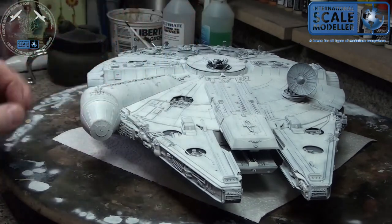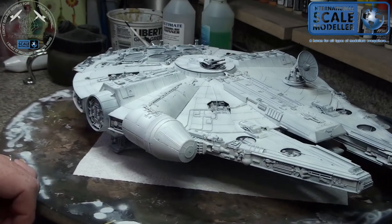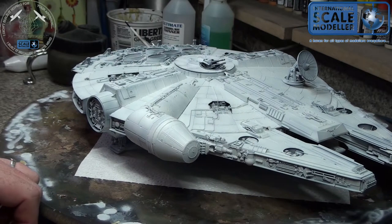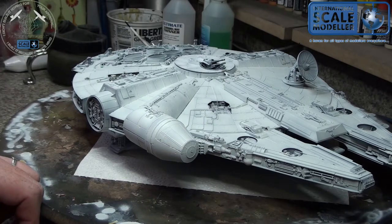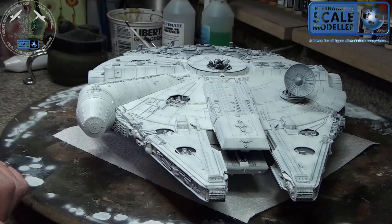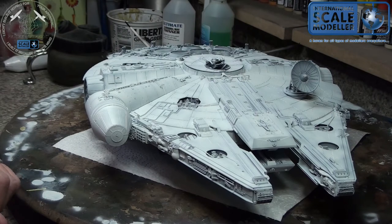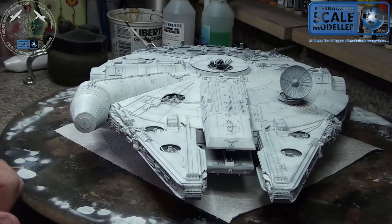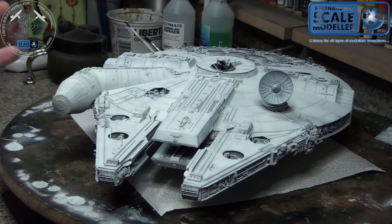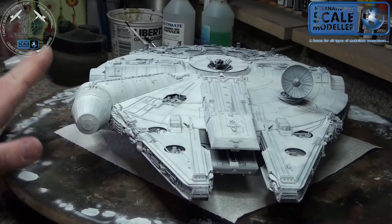I started off by priming the model in black or a very dark color - a dark gray or black. If I primed it in a lighter color like light gray or yellow I would take a burnt umber color and draw the panel lines with an airbrush. I don't think you have to be super neat when you do that. I see a lot of people trying to be super neat but you're going to cover it all up with paint anyway, fading and feathering it to the edges.